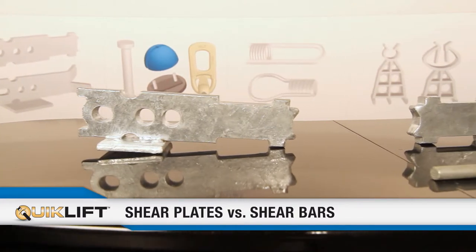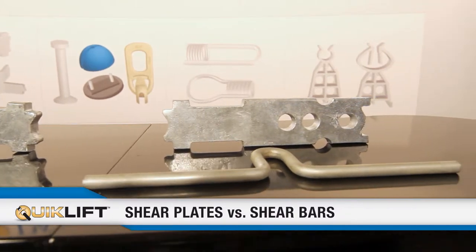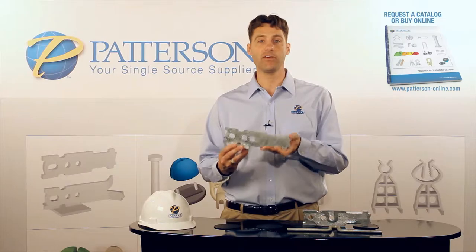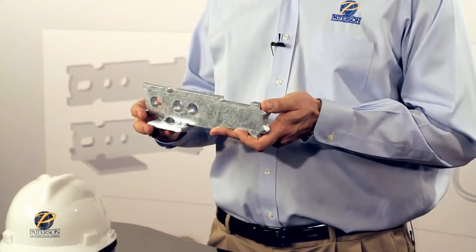The shear plates come integral welded to the bottom of the anchor. This has a lot of advantages in that the anchor has the shear plate on the bottom and cannot move in the pouring process. It cannot be forgotten — it's always there. It gives you that insurance that you're going to get the proper load as we show in our load charts.